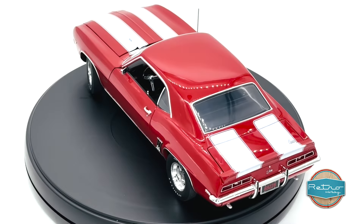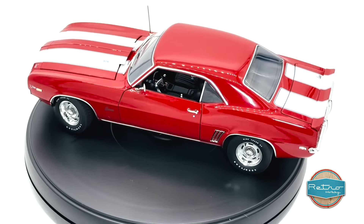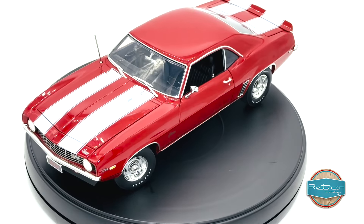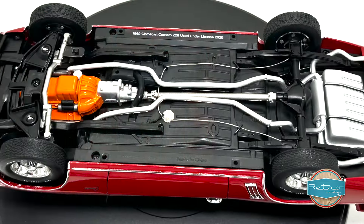Hey everyone, welcome back to our channel. Today I'm excited to review a product that I think will appeal to all car enthusiasts out there: the Acme Retro Hobby 1/18 scale 1969 Chevrolet Camaro Z28. This one's dressed in red paint with white stripes and beautiful chrome accents.